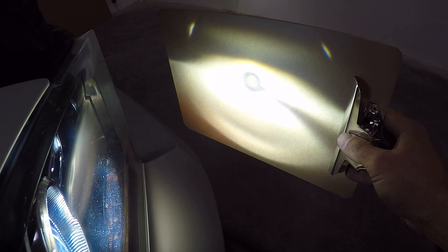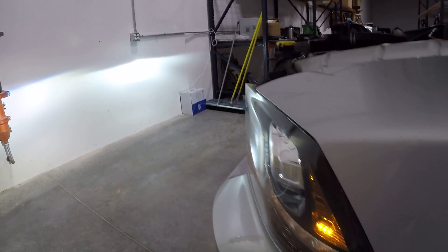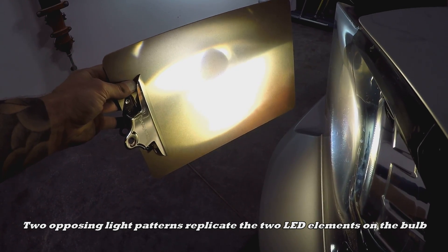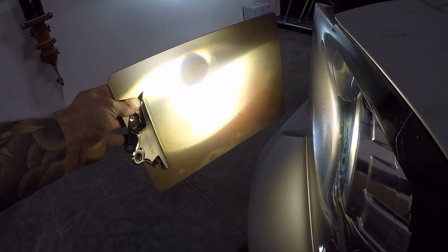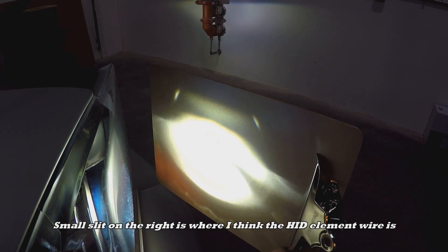Walking over to the LED side, you can kind of see there's this big void in the light — see that big circle? It's not really focused in any particular spot. Whereas when we go back over to the HID side, you can see there's a huge ball of light focused right in the middle with no voids like there is on the LED side.